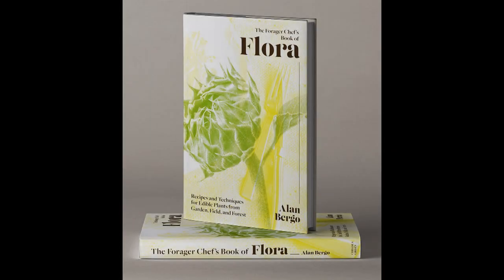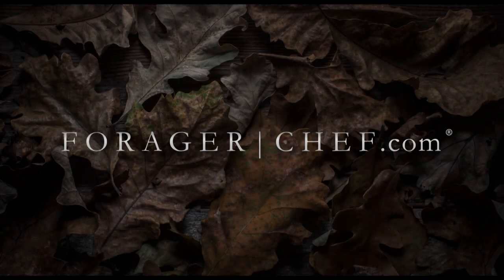You can find more stuff like this in my book — a lot of these things aren't on my website. And more fun stuff like this on my website, foragerchef.com. Thanks for watching. Hope you enjoyed the crash course.